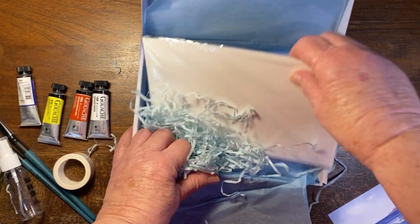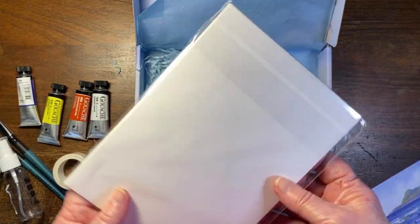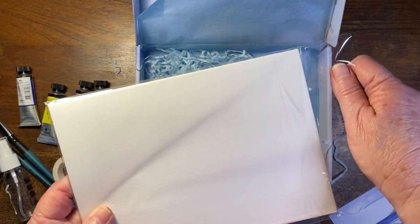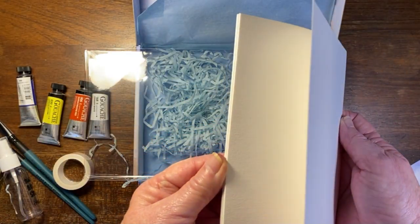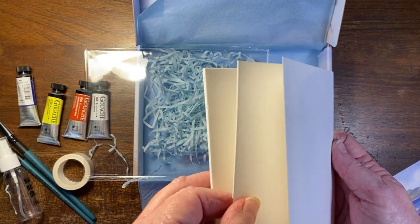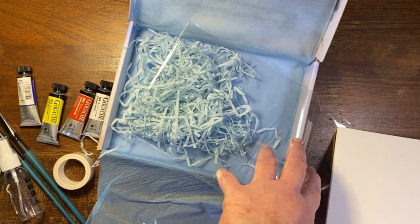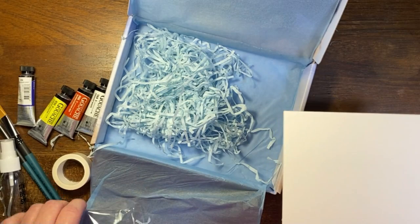The other thing in this box is some 100% cotton paper, and this is also half the size of what the MLA paper was. We used to get five sheets of double this size, and in here there are four sheets. So fewer sheets of paper, half the size, which is a bit of a disappointment to me because I actually really like this paper.